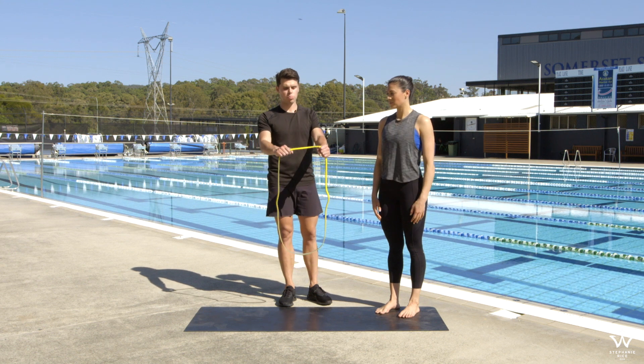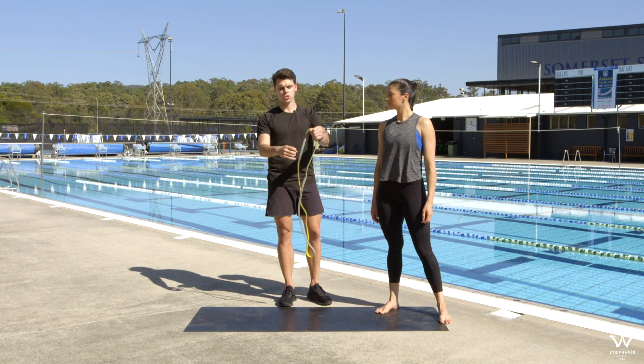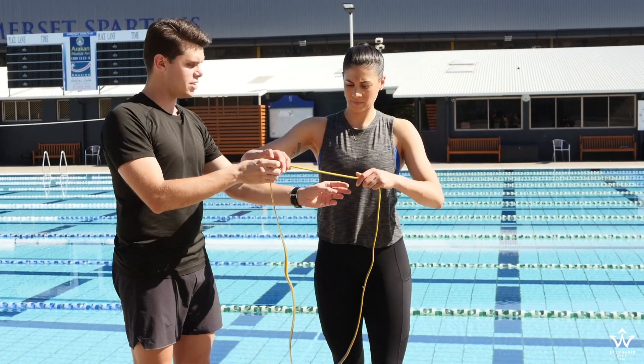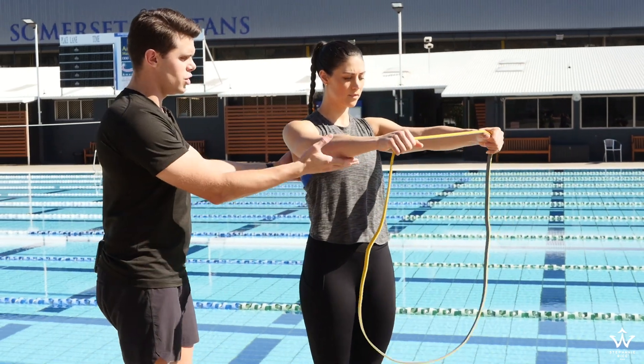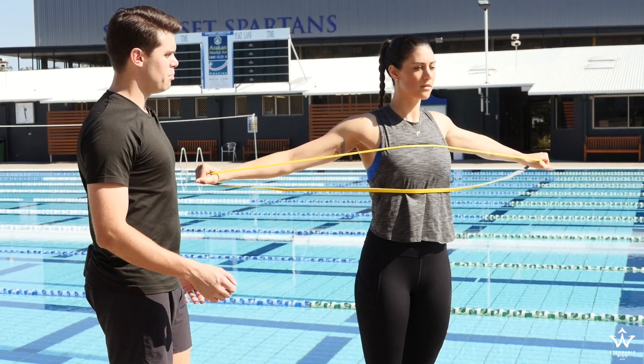The next exercise we're going to do is a band pull apart. You do this with one strap — if you use two straps it's too thick. Pull it nice and tight. We'll give Steph the band and she'll show you from the front first. She holds the shoulders up at 90 degrees, stands nice and tall, keeps the abs on, and then she just pulls the band apart.